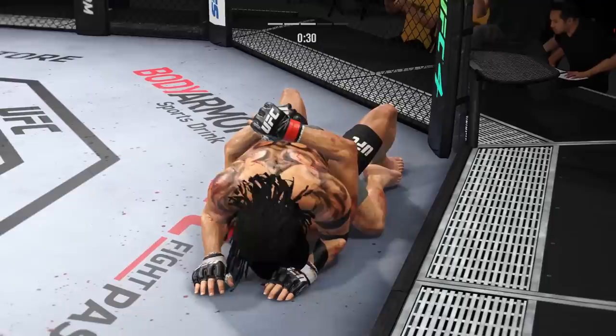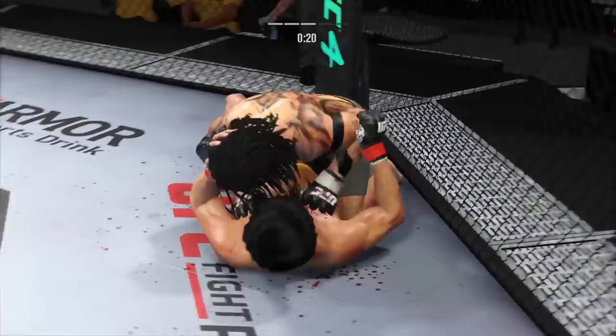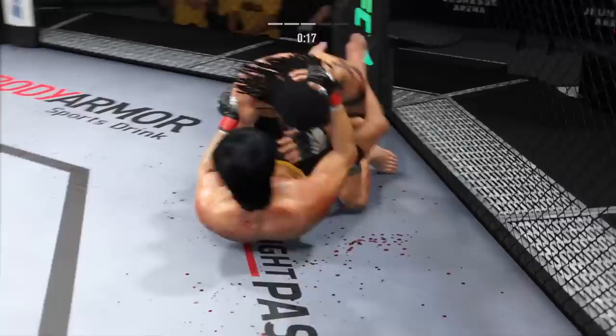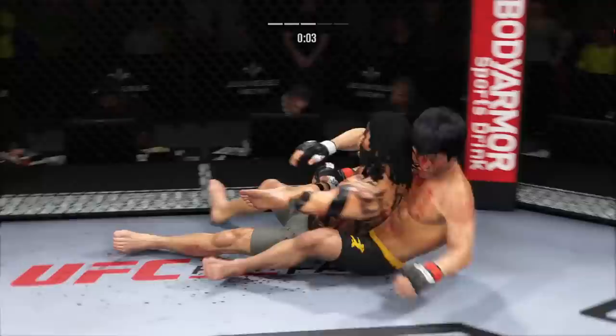Single collar tie now. Mixes it up nicely in terms of staying heavy and also staying active. Takedown here, he gets it. That left side is getting beat up now — look at the redness there. You know, I don't like the gi very much, but I have an appreciation for these type of transitions. You can tell he's been in a gi at some point in his life with the way that he moves so freely. Closed guard. Pretty good work with the strikes here off of his back by Lee.